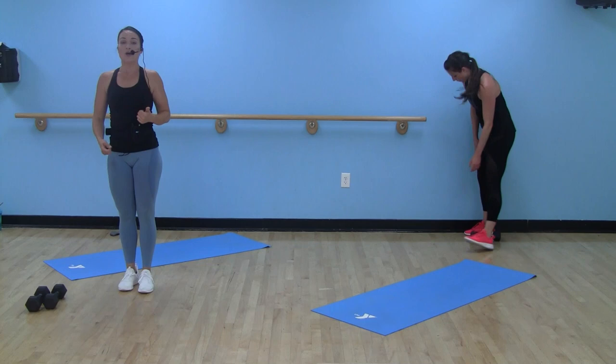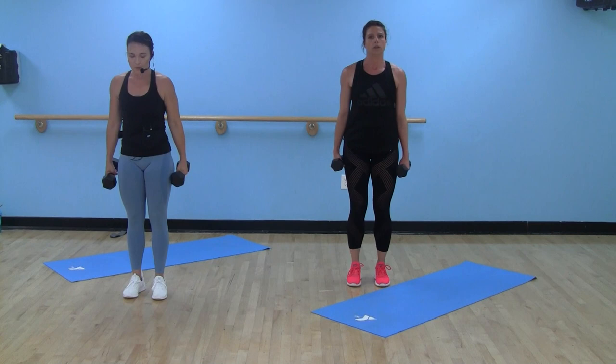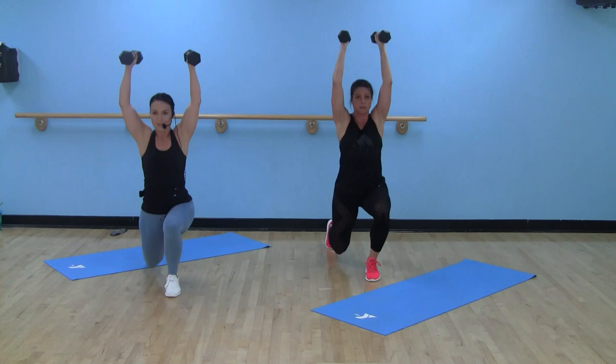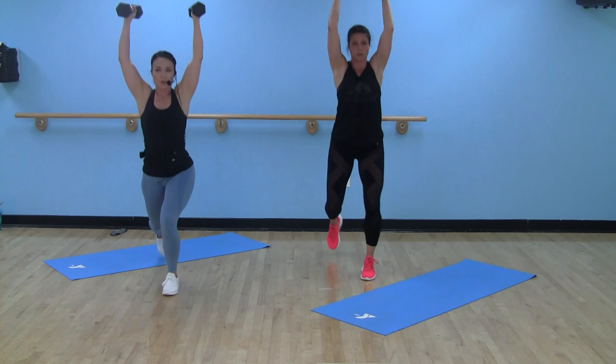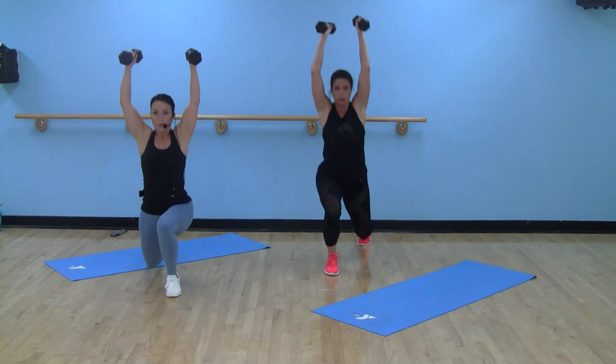Always grab a drink when you need it. Right back to our curl press, alternating reverse lunge. We're two rounds through. Start whatever side you want — if you've been starting on the same side, go ahead and switch. 40 seconds. Pushing through that front heel, taking it at your pace. You don't have to stay with us. Come as deep as you can on those lunges, staying up overhead.